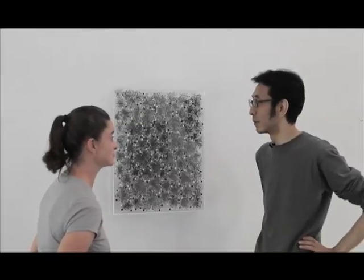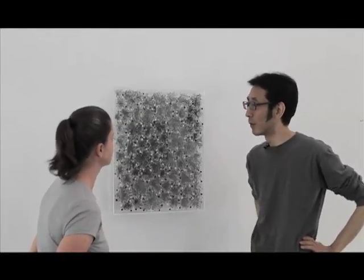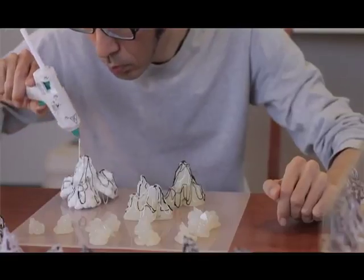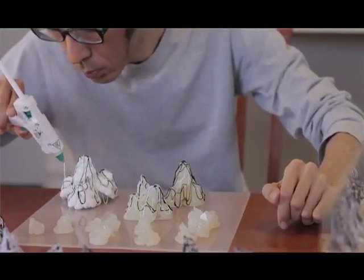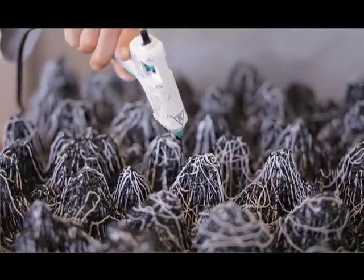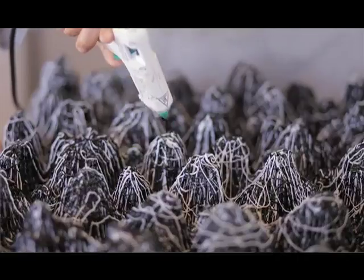This one also uses black glue and white glue. It's molding the shapes, then removing it and placing it on the back of plexiglass, and then dripping again.